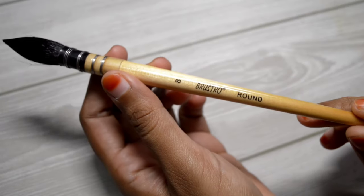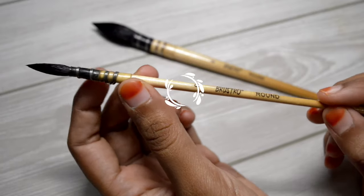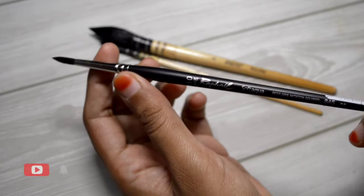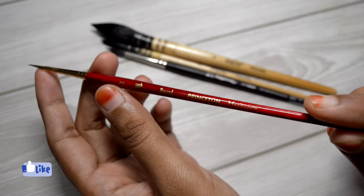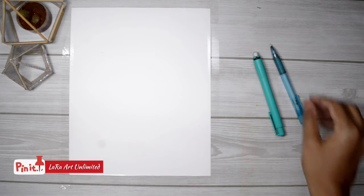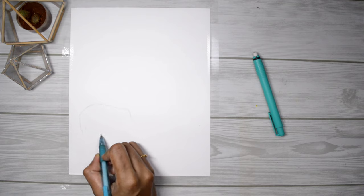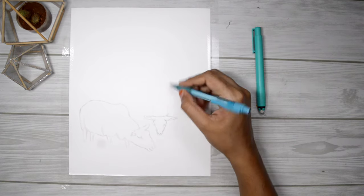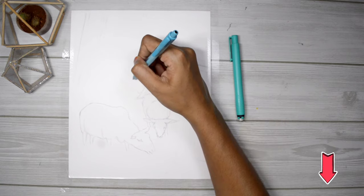As for the brushes, I'm using a size 8 mop brush and also a size 0. For larger areas and details I'm using a size 10 Raphael brush and a size 2 Princeton Heritage Series. The paper I'm using today is by Brustro — a cold press watercolor paper of 200 GSM. As always, I'm starting off with a very light sketch. All materials are listed in the description box, so check that out.